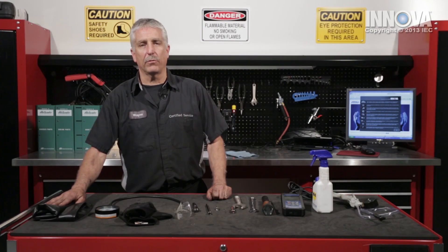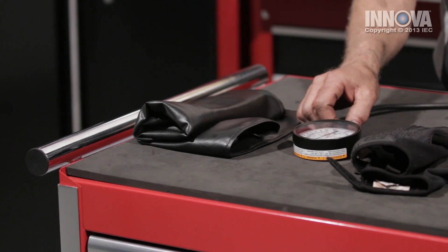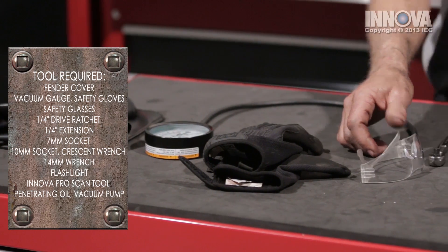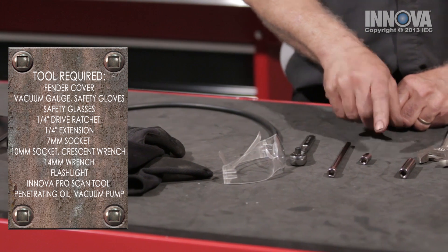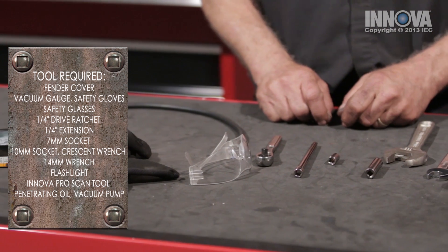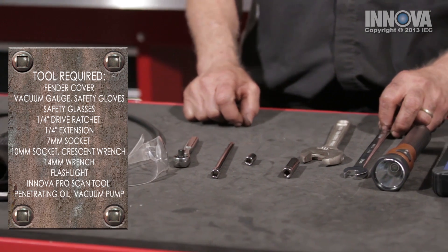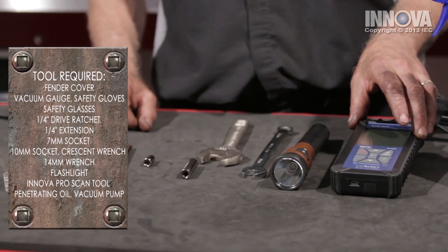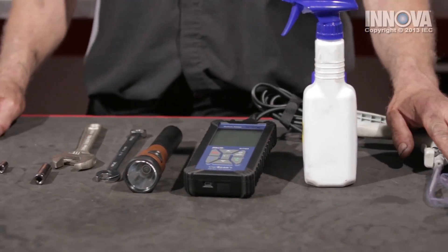For our diagnostics and repair today, we will be using our fender cover, a vacuum gauge, our safety gloves, our safety goggles, quarter-inch drive ratchet, an extension, 7-millimeter socket, 10-millimeter socket, crescent wrench, a 14-millimeter wrench, our trusty flashlight, the Inova Pro Scan tool, some penetrating oil, and a vacuum pump.